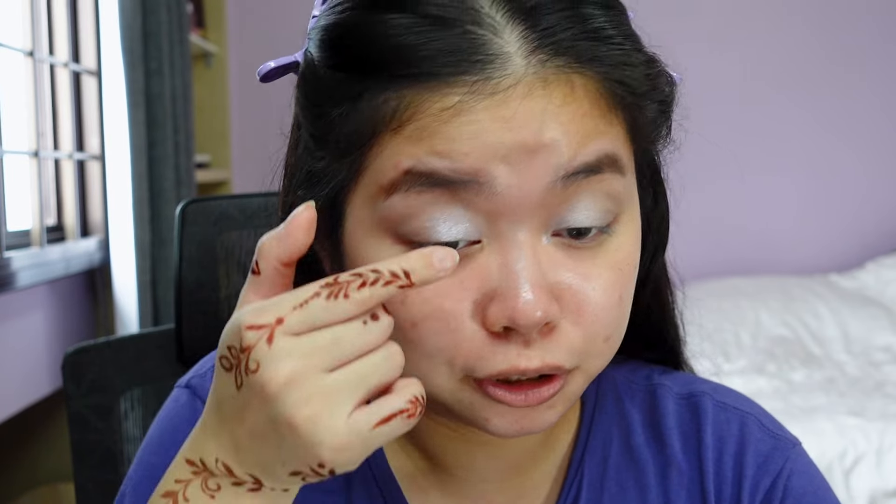I'm just gonna pop it in the middle of my eyelids and bring it up a little bit. This looks very, very reflective. Oh my gosh, I'm really impressed with how the blues are turning out.